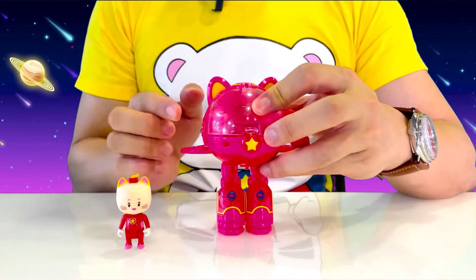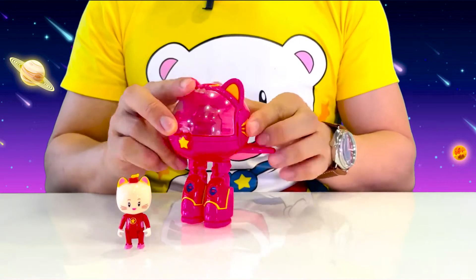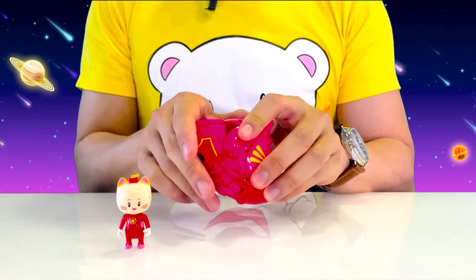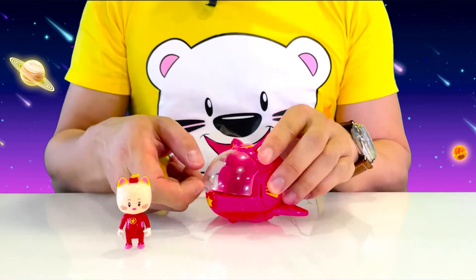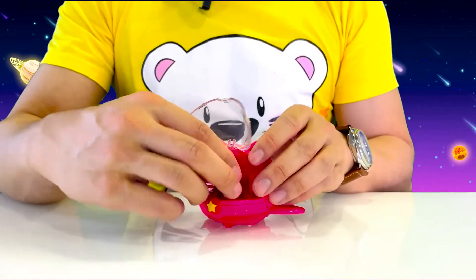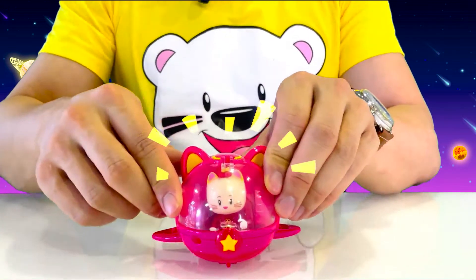Let's start by folding one arm and pushing it up in place. Now do the same thing on the other side. Next we can fold up the legs at a 90 degree angle and fold them backwards. Look, it's Mia's spaceship! Now let's open the cockpit — you'll see that Mia is fully poseable. And now let's put Mia inside of the star spaceship. Here we go, she's ready for an adventure.